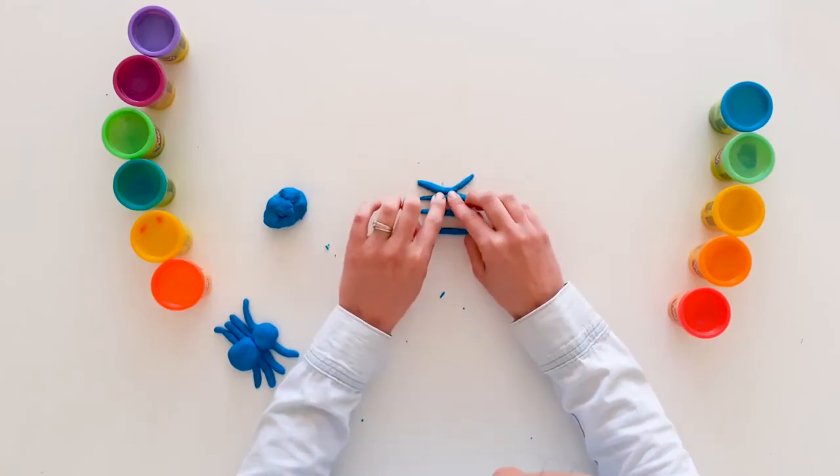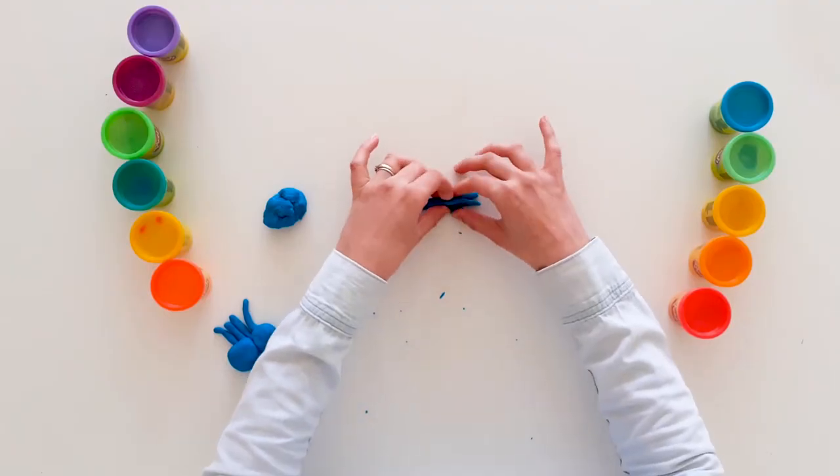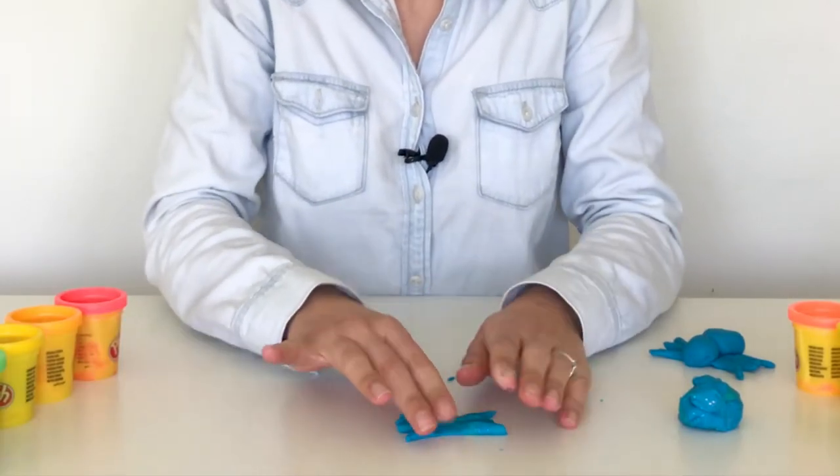Then I put my legs how I'd like them. Did you know that spiders are from the same family as scorpions? So we have my four legs — I press them together a little bit because I want them to stay together.